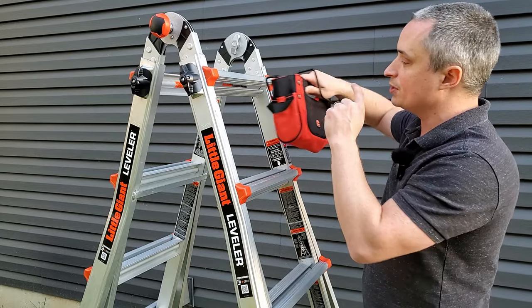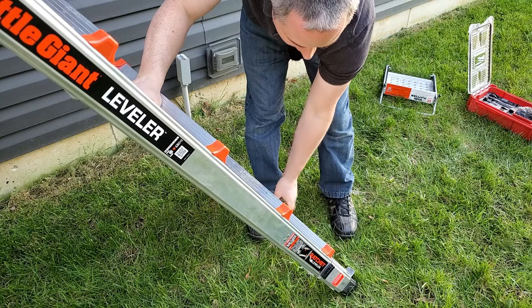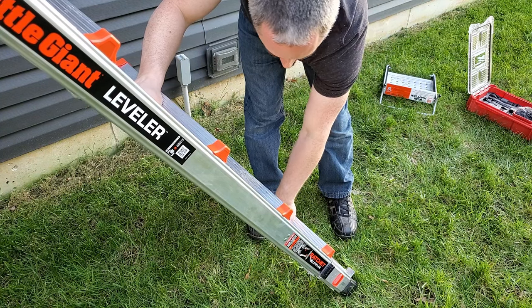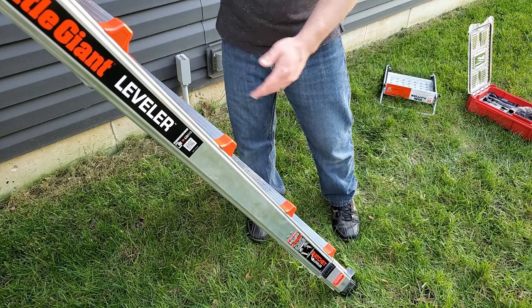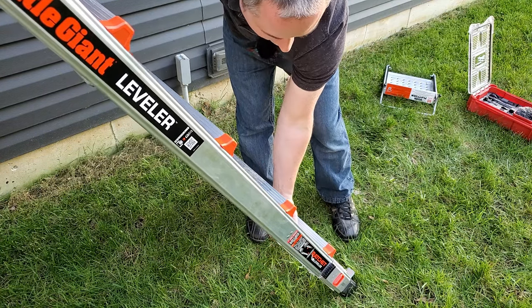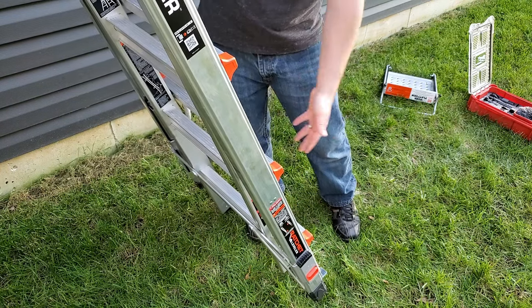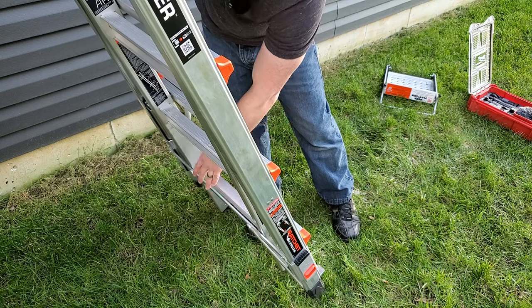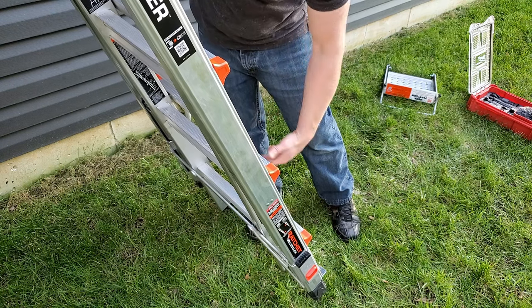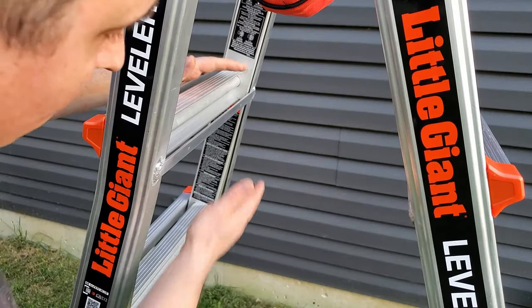The only complaint I have about this ladder is that sometimes when you're bringing the rungs back down, they catch on this aluminum cross bar and won't go further until you lift it slightly and push it over. That happens about 50% of the time when I'm lowering it — it gets caught on that cross piece. It's just a little bit extra effort to get it back down, but it's a minor annoyance.